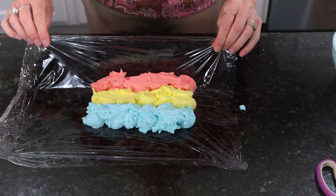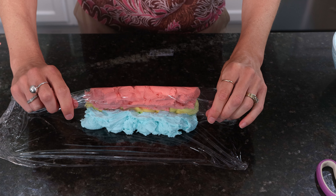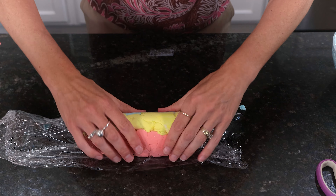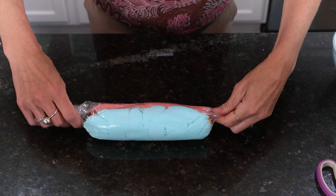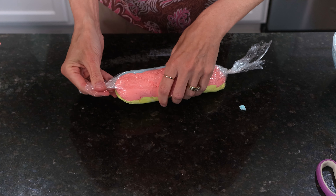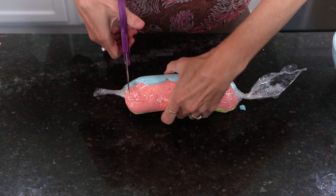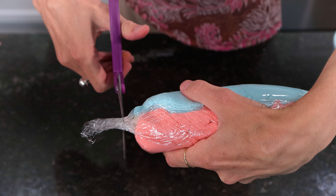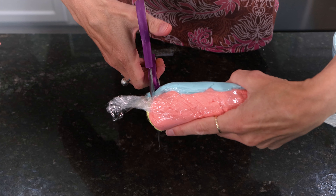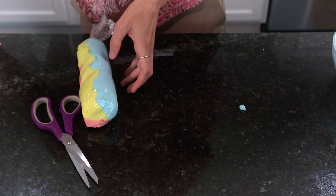Now what I'm going to do is lift up one edge of this plastic wrap and roll it, almost like you're folding it in half. Place the plastic wrap down and then just continue rolling it over with your hands. On this end I'm just going to twist it nice and tight so it stays put. On this end I'm going to twist it but I'm going to cut — right about there, not just on the plastic part, but where the frosting is — that way you'll get all three colors coming out at the same time.